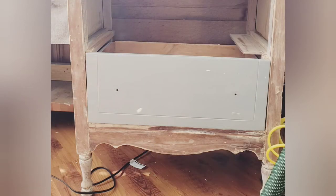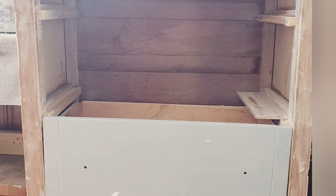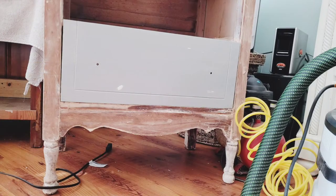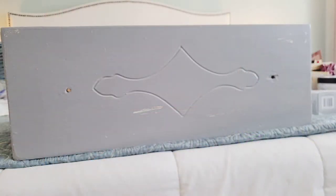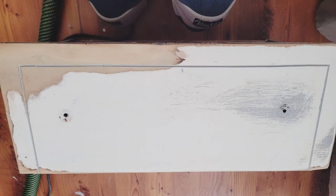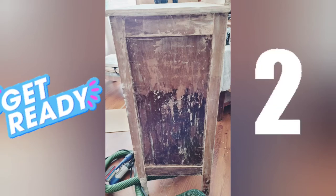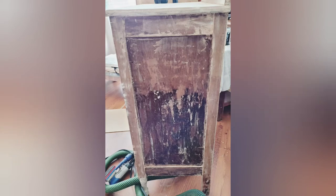Today's project is this three drawer chest. Boy was it a mess. This was something that I had sitting for about seven months. After trying to citrus strip the piece, I kind of gave up for a while and decided I needed a break from it. The piece was peeling horribly so I had to start from fresh.